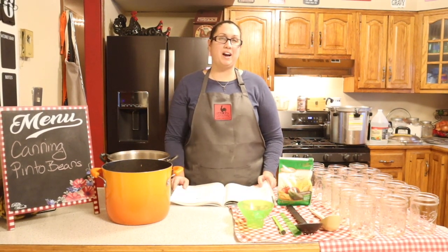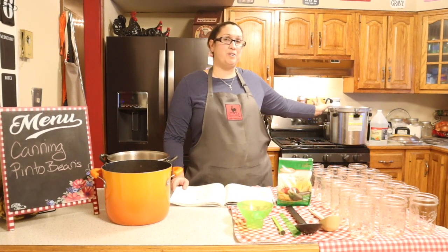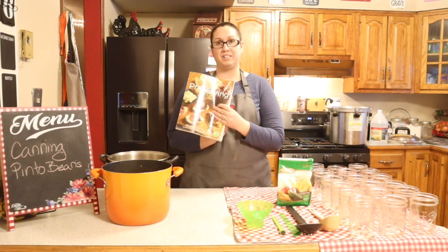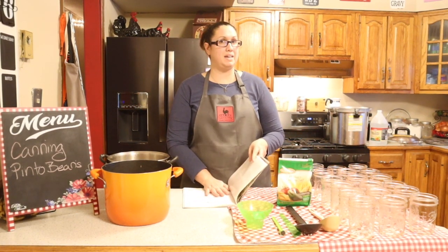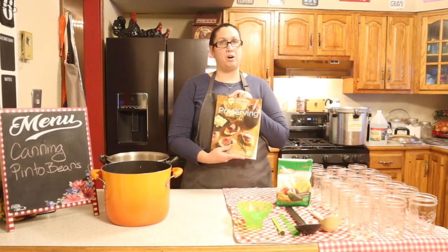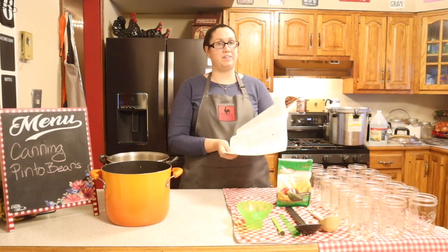I have my All-American 925 canner heating up on the stove. I'm going to be using the directions from the Ball Blue Book, which has all the instructions I need for doing beans. If you did want to get this, it's the Ball Blue Book and the recipe is on page 111.